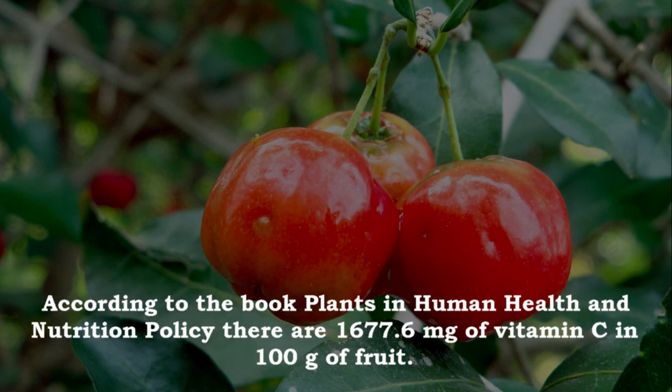According to the book Plants in Human Health and Nutrition Policy, there are 1,677.6 mg of vitamin C in 100 grams of fruit.